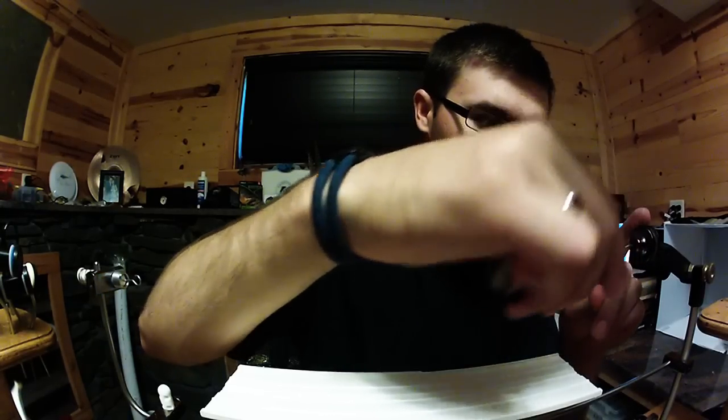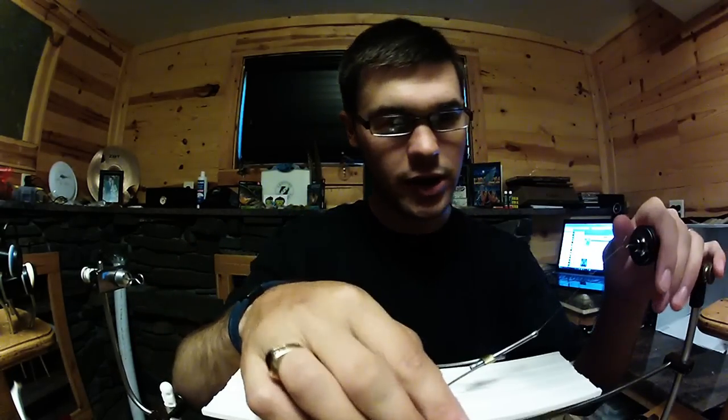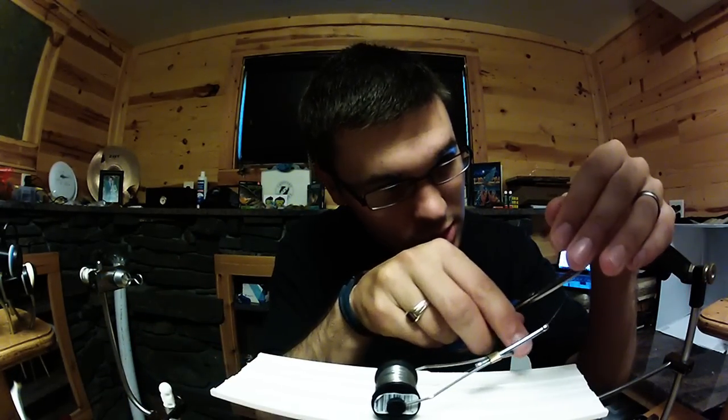Basically I'm going to wrap the wire around this hook two times, hold them together and spin that up, and that's going to lock my wire in place and you are good to go.